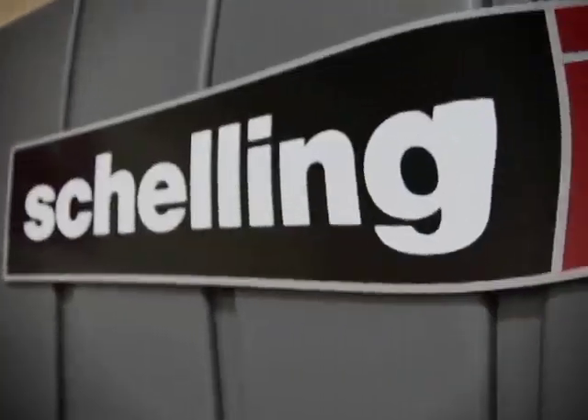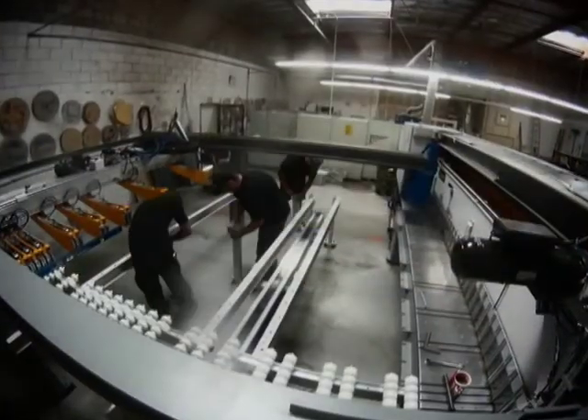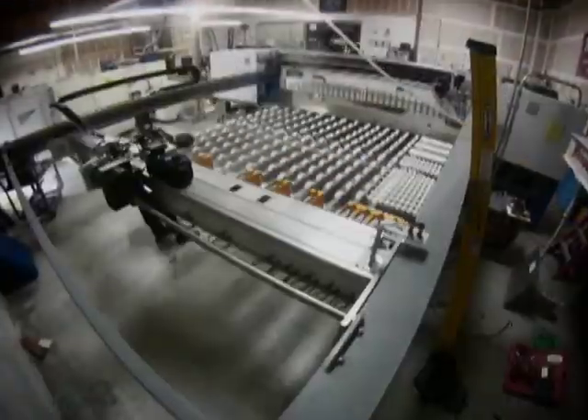You had to think of this as like changing the tire in a car when it's still moving. We had to keep the place cutting. We had to move materials in and out. We had to run our operation at the same time we're moving saws and putting in new ones.